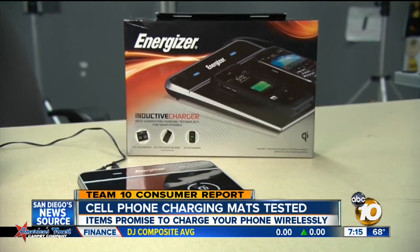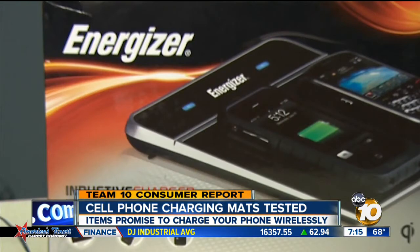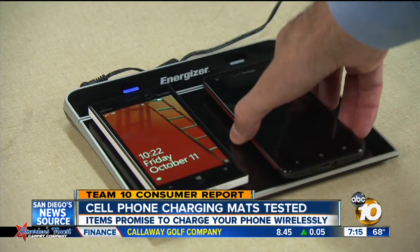And for Androids, the fastest mat Consumer Reports tested was the $75 Energizer Inductive Charger. It can charge two phones wirelessly at a time. I'm Team 10 Troubleshooter Kristen Severance.